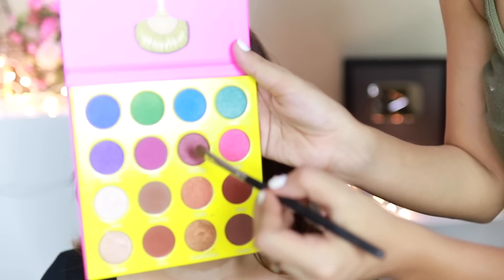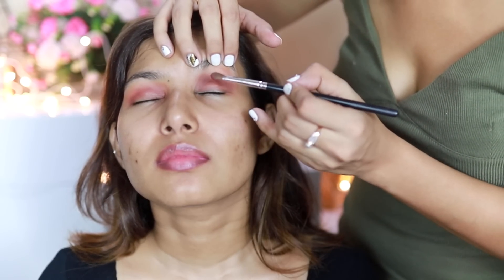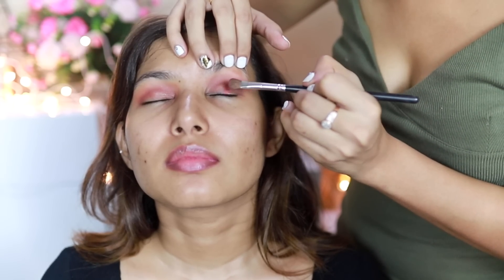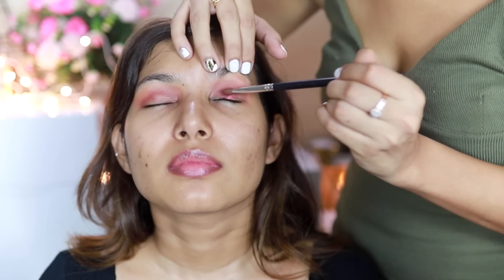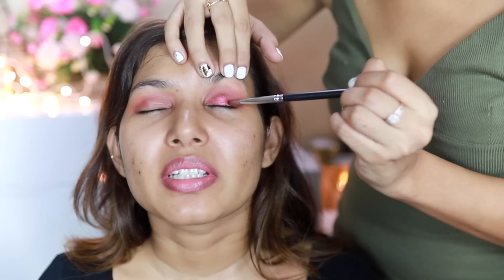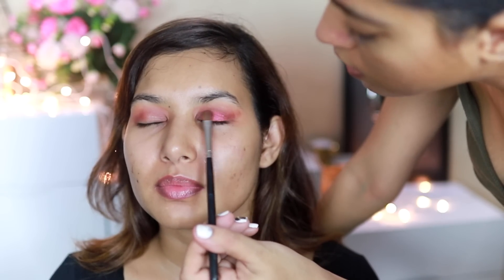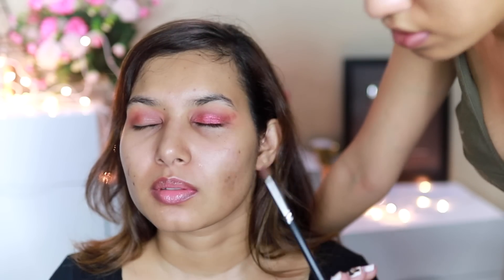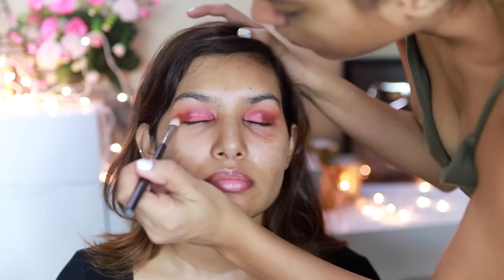Going back with that same eyeshadow brush, we're going with the shade called Calabar — a beautiful cranberry shimmery shade. Look slightly up so the shimmer doesn't fall all over your face. Oh wow, such a beautiful shade — you're gonna love it! You should wear colors like this more often. This shade has a little bit of fallout and the edges, so I don't have anything else on the brush.